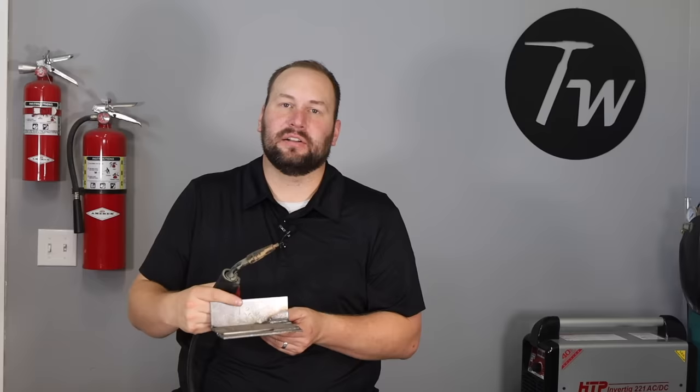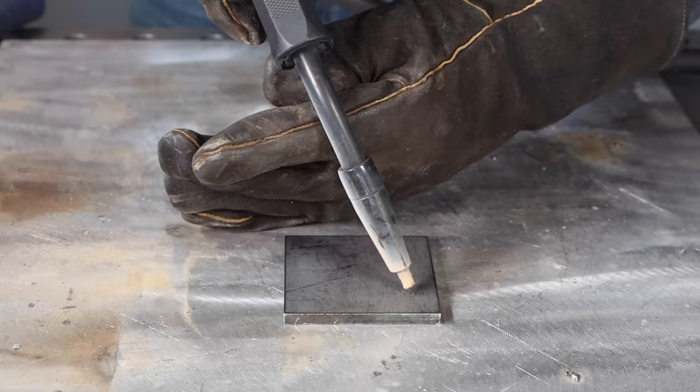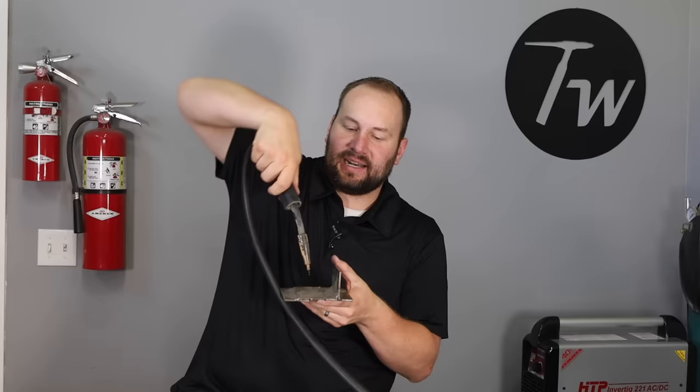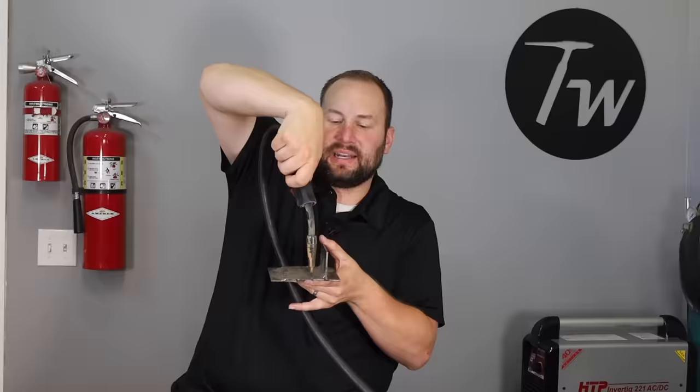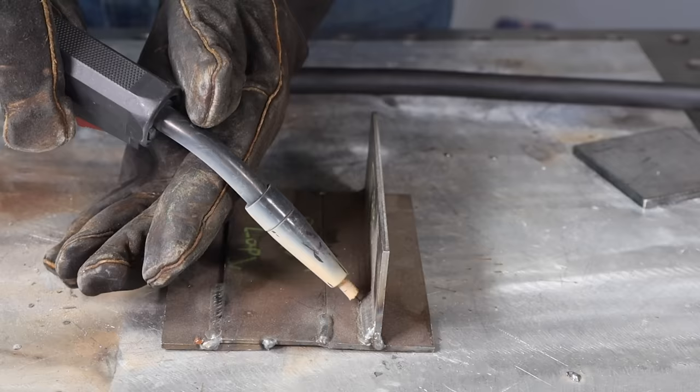Stick out can vary a little with flux core, but you want to be consistent with whatever distance you choose. Try holding it steady on the table with the machine off to practice. For angle, there are two to consider. Your travel angle: with flux core it's good practice to use a drag angle — about 10 to 15 degrees — and keep that consistent. Your work angle: if you have two flat plates, go straight in; if welding plates at an angle, go 45 degrees into that joint.